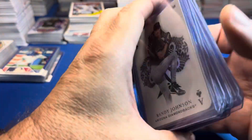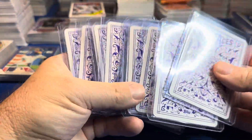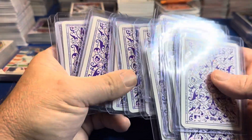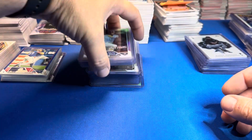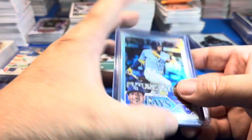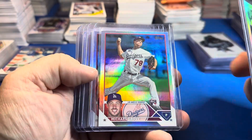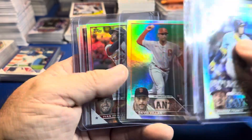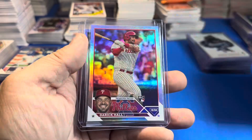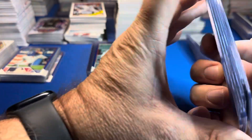Verlander — doubled down on him. Just making sure we don't have any blues or golds. Here come the rainbow foils: Wander rainbow foil, Michael Grove rookie — I sleeve every rainbow foil rookie — Mark Appel, David Villar, Ivan Herrera for the Cardinals, Derrick Hall, and Marcus Wilson — I think we got him in Case 1 too.